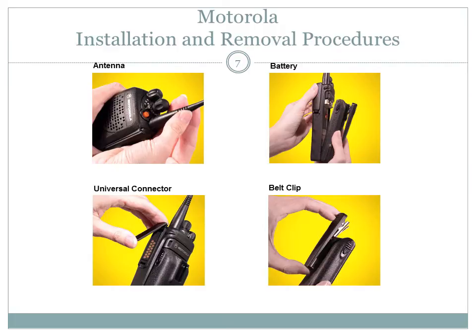To remove the antenna, unscrew it counterclockwise and remove it from the antenna receptacle on the control top. To install the battery, first ensure the radio is off. Align the three tabs at the bottom of the battery with the three slots at the bottom of the back of the radio, then angle the battery forward toward the radio until it clicks into place. To remove the battery, turn the radio off, push down on the battery release slides on both sides of the battery, then angle the battery away from the radio and remove.